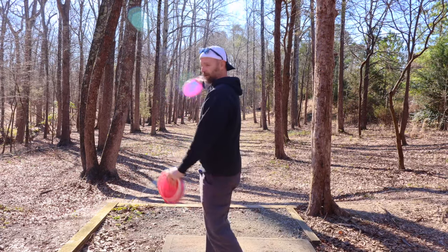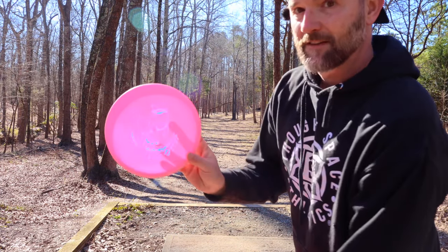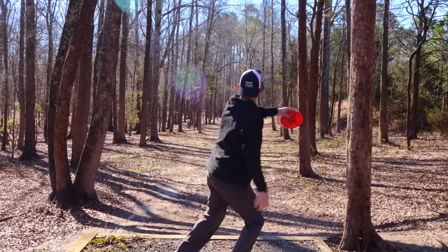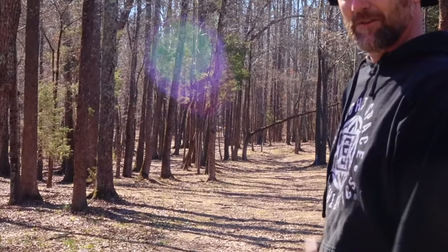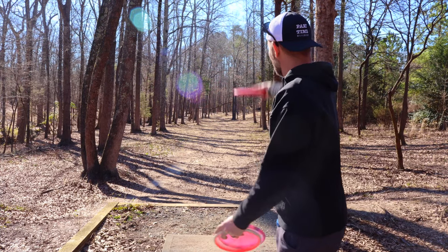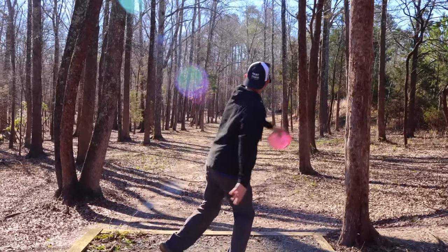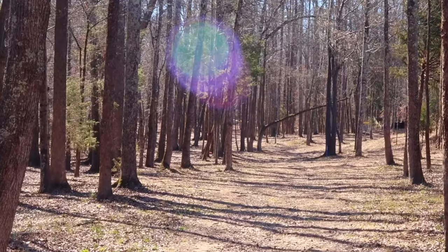Let's go in order of stability, starting with the least stable — the Sea Otter by Wild Discs. I feel like I can just start that one to the left and it'll drift back a little bit. The Muse doesn't want to glide too much, so I'm going to give it a lot more height. And then it just wants to drop — not a lot of glide on the Muse.